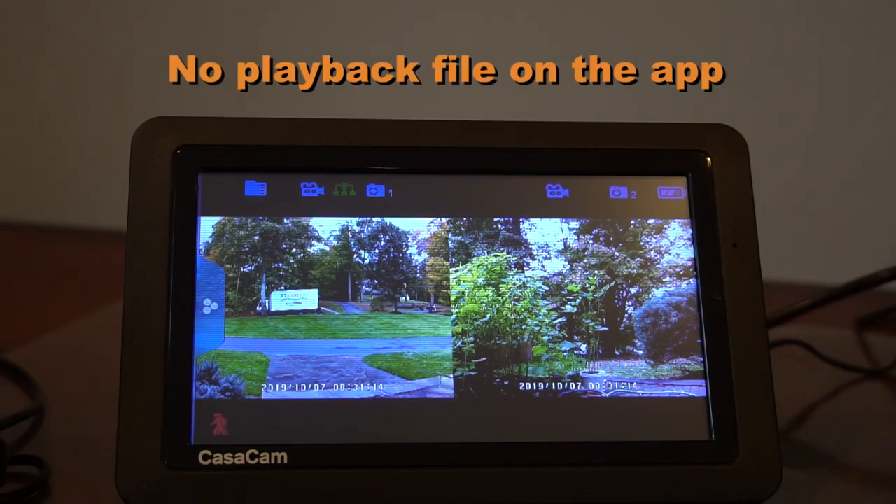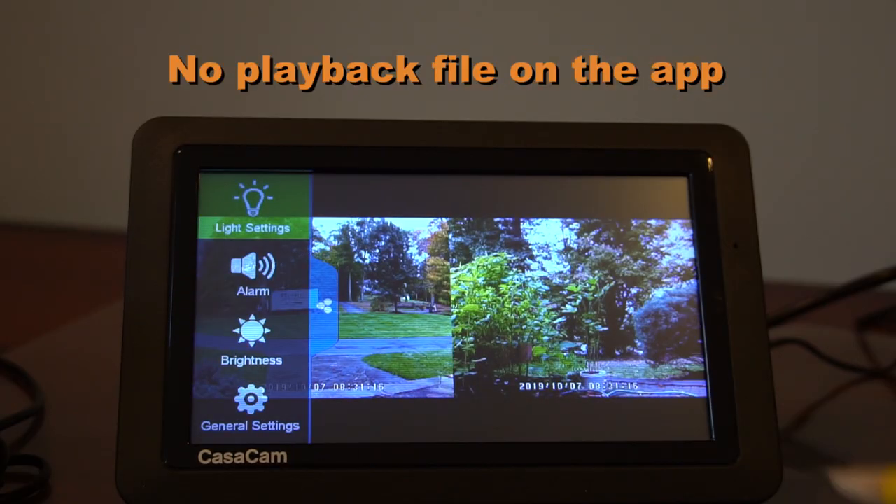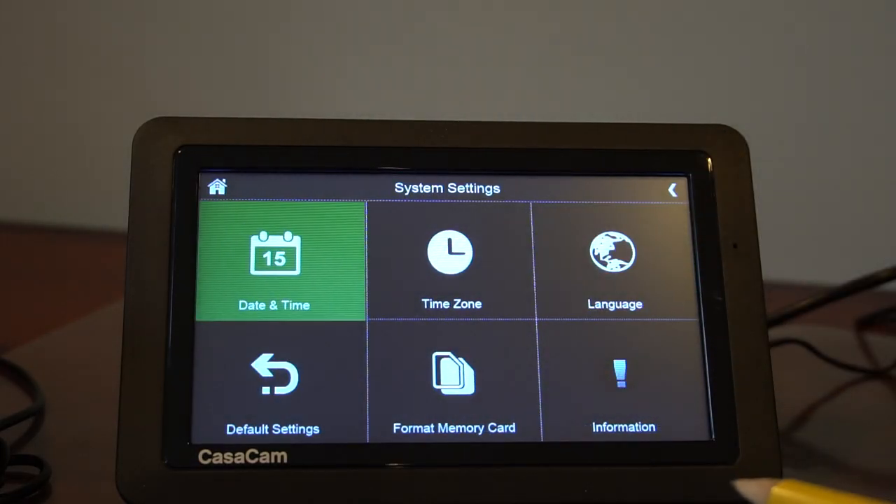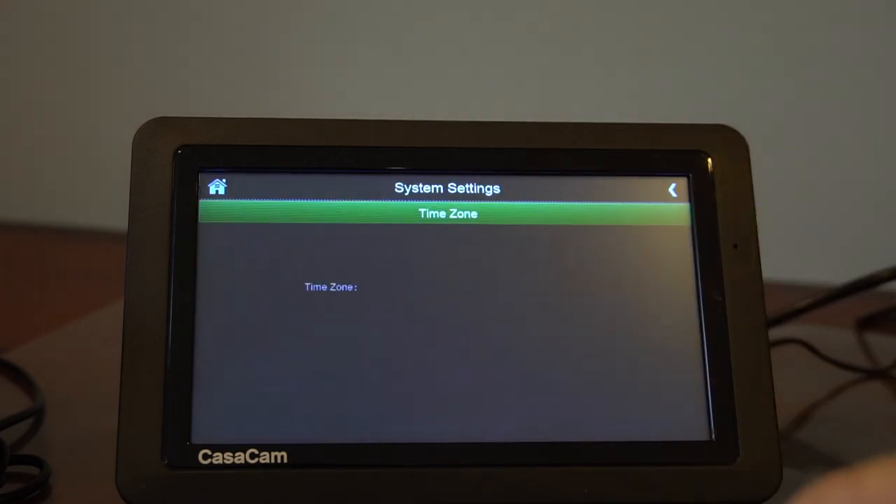Sixth, there's no playback file on the app. Check the time zone and daylight savings time setting on the monitor. The time needs to be the same on both the monitor and the phone.